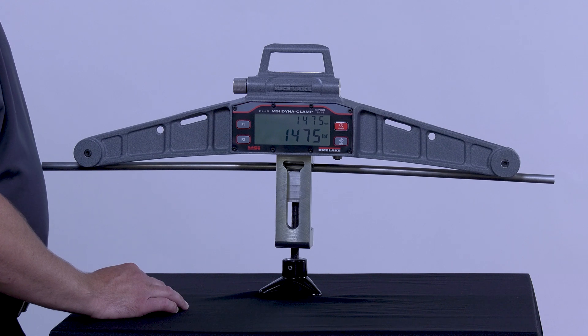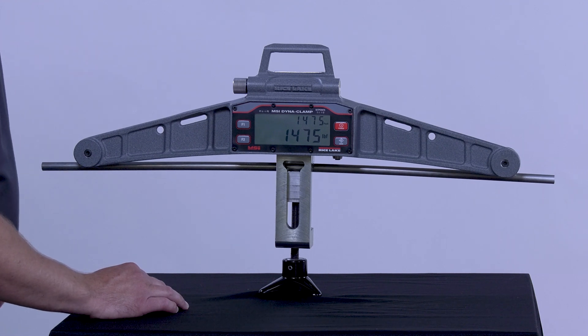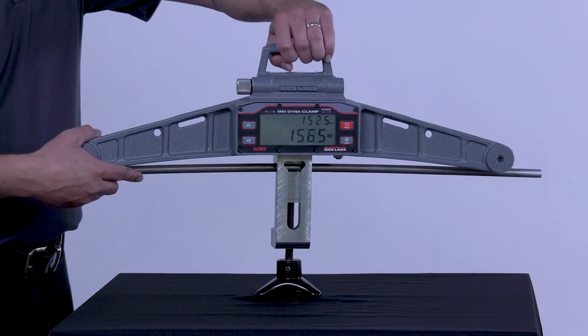At the bottom of the display, the LCD screen shows actual live wire rope tension in either pounds per foot, metric, or newtons.